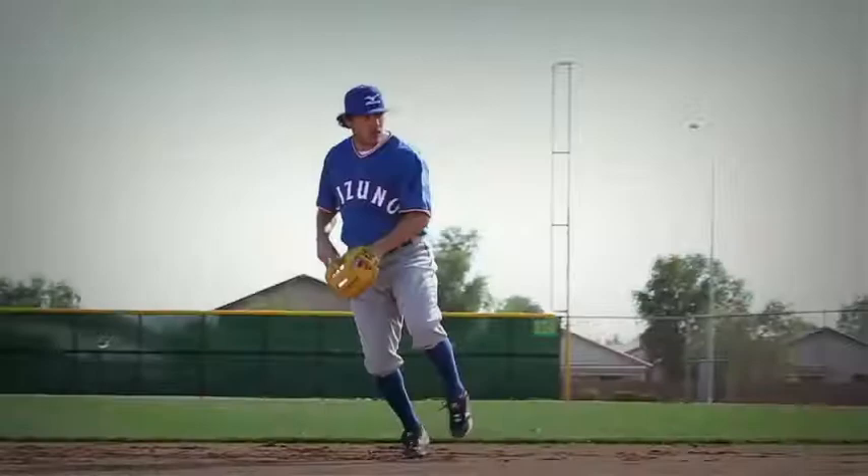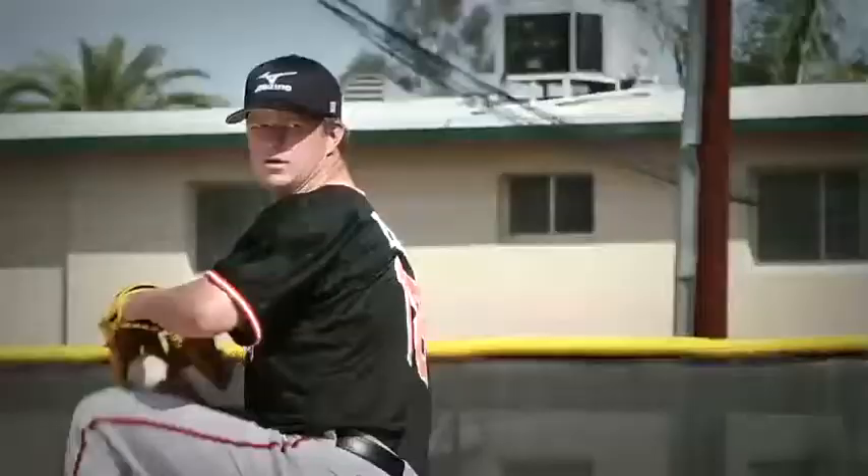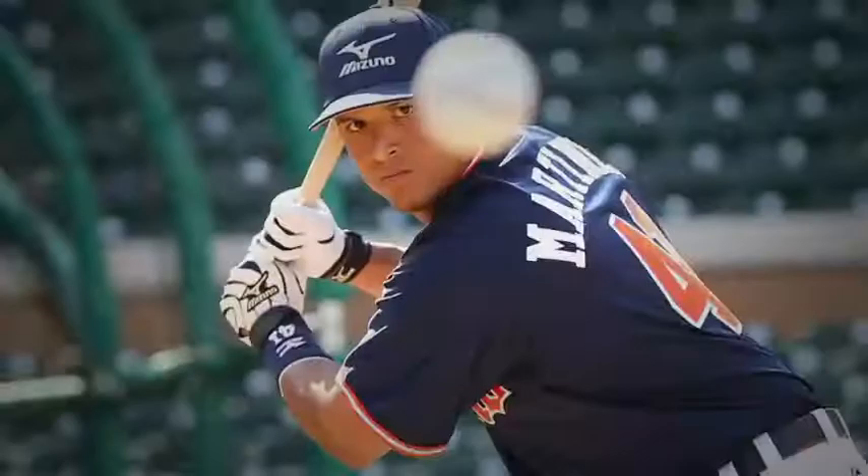When it comes to breaking in a baseball glove, the list of methods range from simple and easy to downright bizarre. Unlike any other piece of sports equipment, baseball gloves are personal. No one is exactly like the other because no baseball player is exactly like the other.